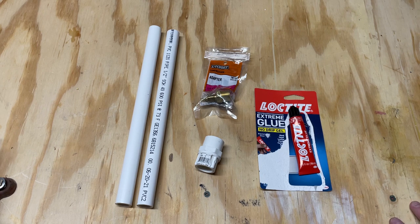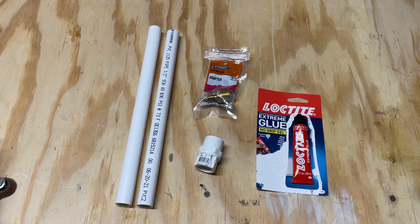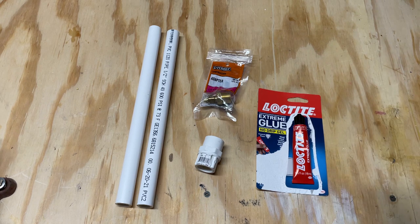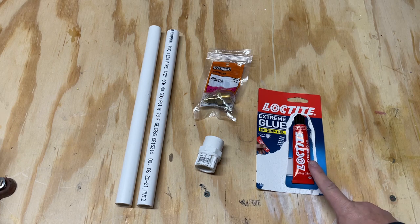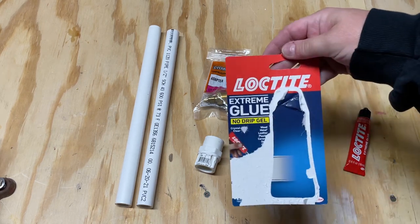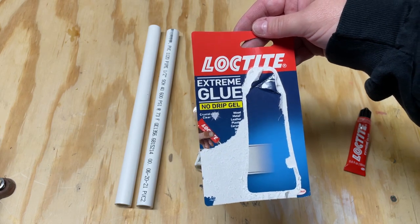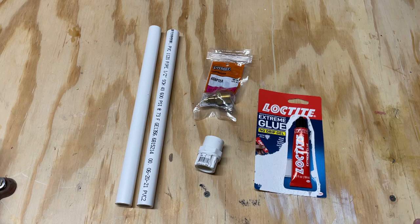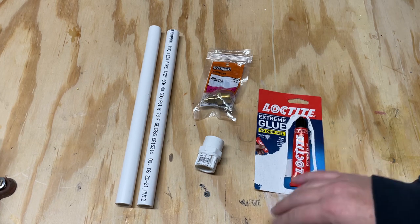These three items cost me just under ten dollars - I think it was nine dollars and eighty-four cents. The glue is a little bit more, but if you have it already that's great. Even E6000 will work, but I looked up the best glue for metal to metal and it's Loctite Extreme Glue No Drip Gel. This sets up in about five minutes and is fully cured in 24 hours.